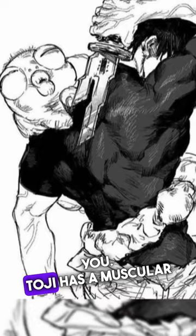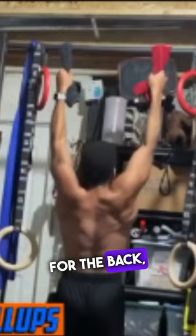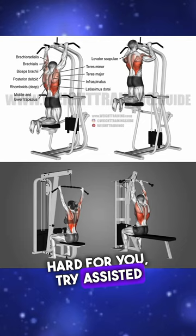I know you're mirin' Toji and want a body like him, so don't worry — your friendly neighborhood jacksblade got you. Toji has a muscular athletic frame, so to get this, incorporate these. Weighted pull-ups for the back, arm strength, and size — though if too hard for you, try assisted pull-ups or pull-downs.